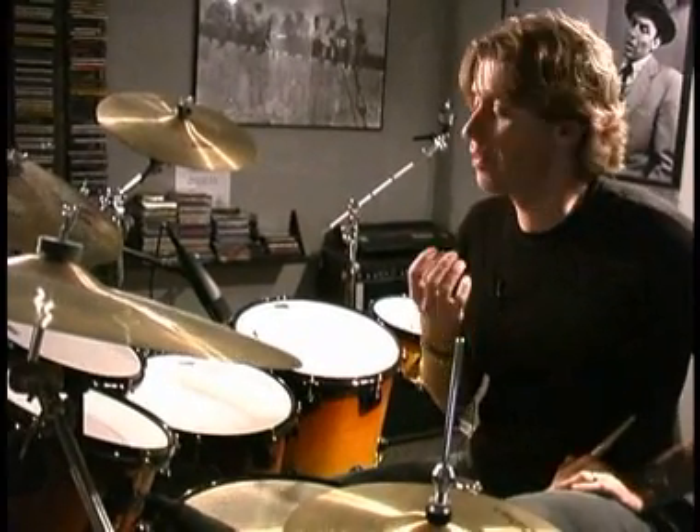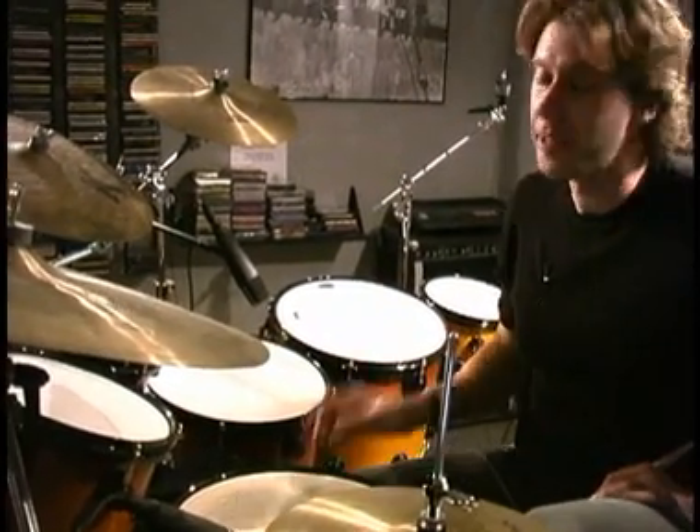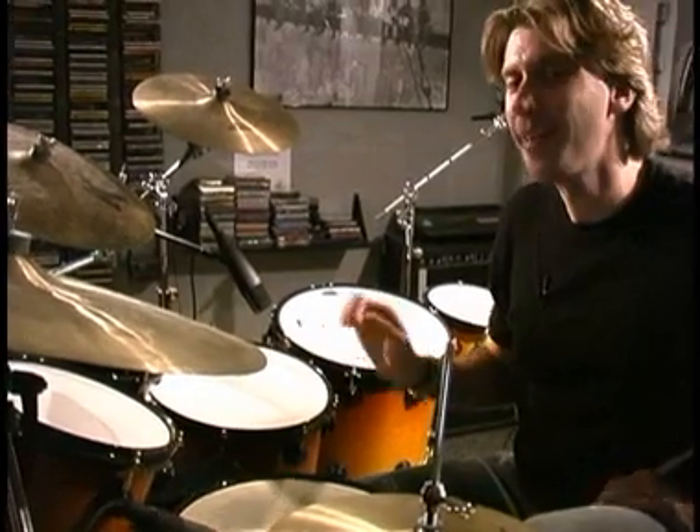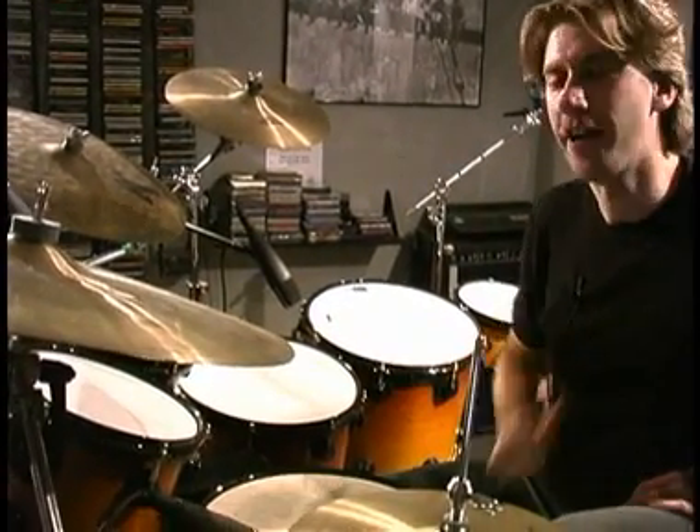Instead of trying to read something that's written out with all these different things, the best teacher is going to be finding some good Mambo music. And there is nobody better than Tito Puente. So go get some Tito Puente records, listen to how those percussionists play those parts, get that in your ear, sit down behind your drum set and try to do it yourself.